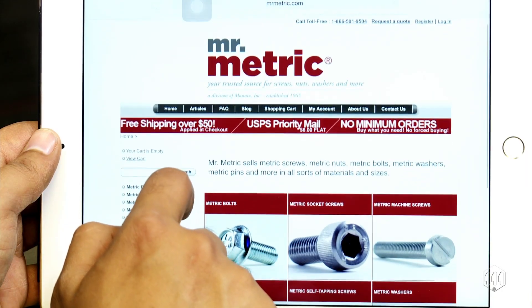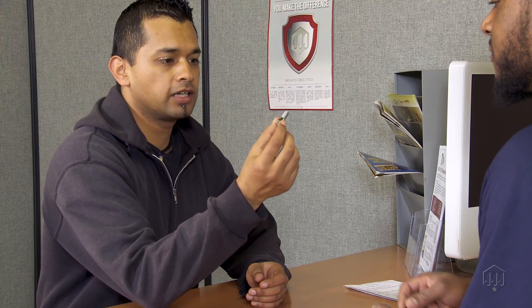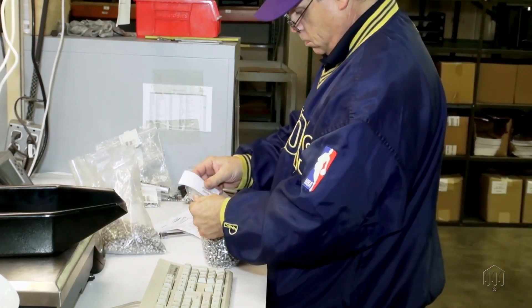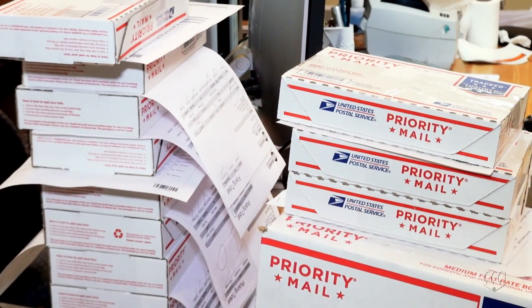Mr. Metric has an online store with a huge selection of metric fasteners. The Mr. Metric staff offer great insight and knowledge of metric fasteners. Using a quality metric fastener makes a safer world through accuracy and precision. Select a reliable and expert fastener supplier — Mr. Metric has no minimum order, no minimum quantity requirements, and offers fixed rate shipping.